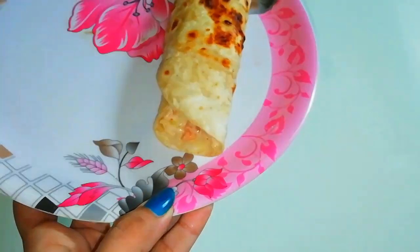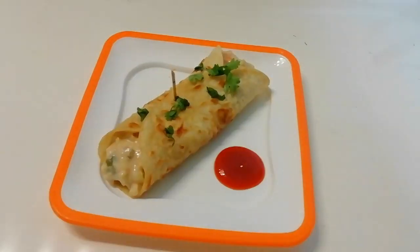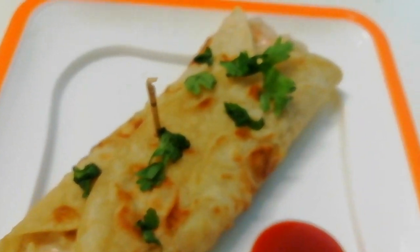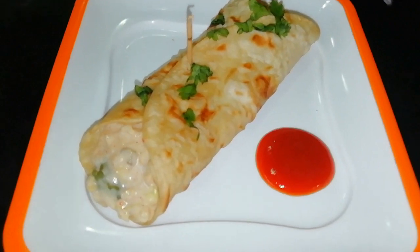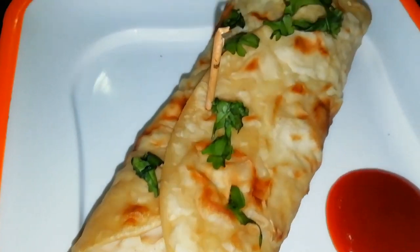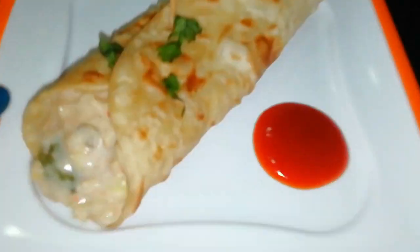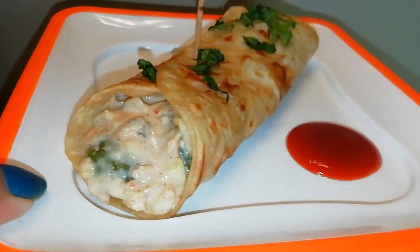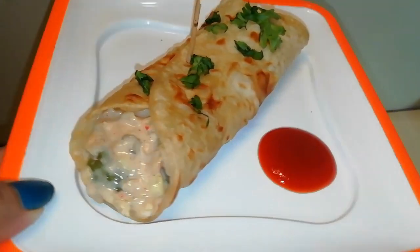Let's do the final plating. My creamy white sauce frankie is ready. I have served it with tomato sauce. Try it at home — it is definitely going to be a hit. I have given it a new creamy texture with just a few ingredients. Let me know in the comment section how it turns out. If you liked the video, like and share it, and please subscribe to our channel.